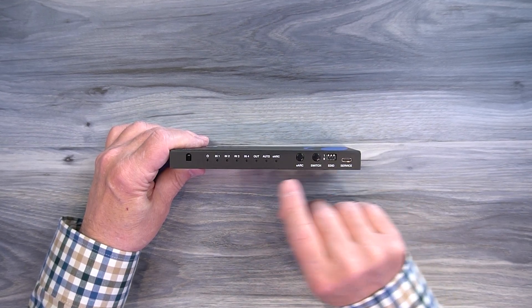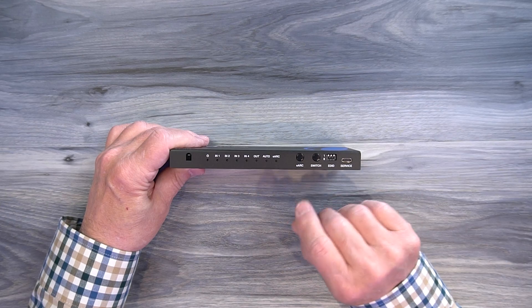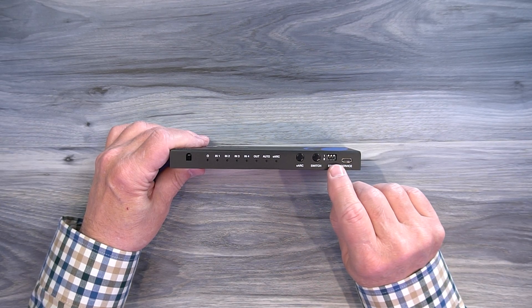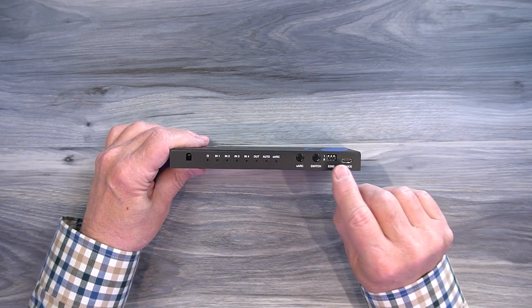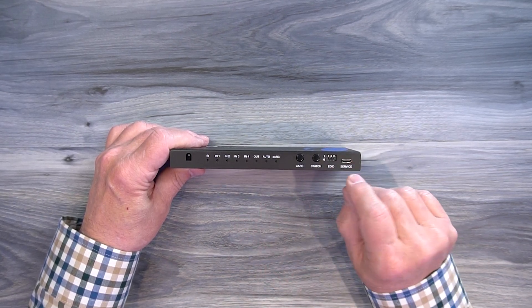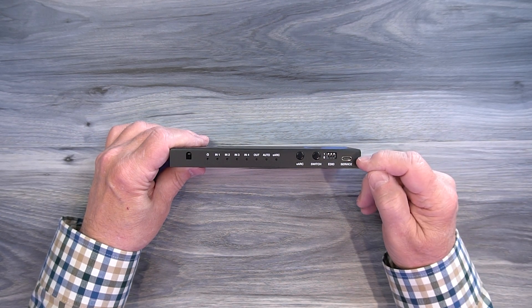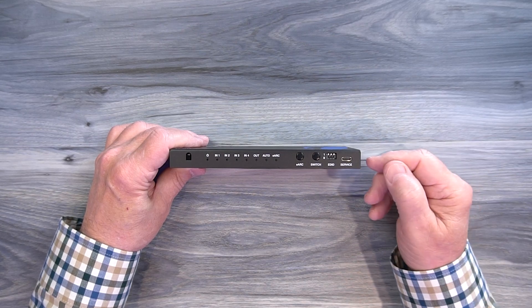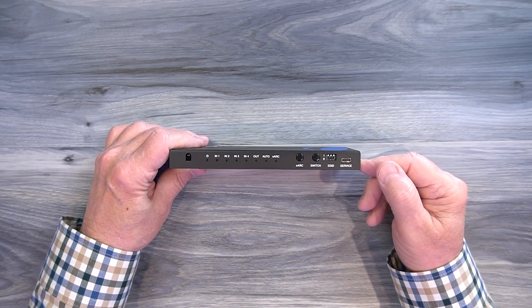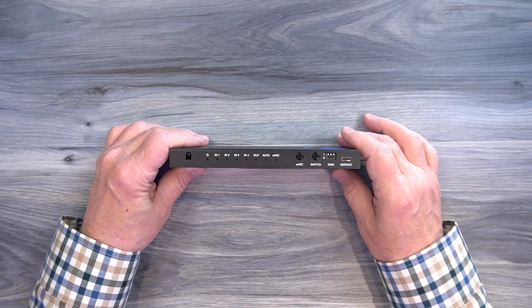To the right is another button you can use to switch between inputs manually, or you can use the infrared remote control. To the right of that is a bank of EDID switches used to change the frame rate, resolution, and audio style for your input versus output media — explained in detail in the manual. To the right of that is a service port used for updating the firmware by transferring the firmware file from your computer to the module through a cable.